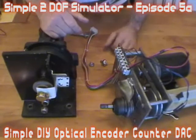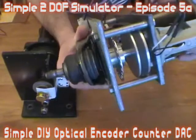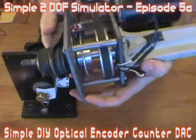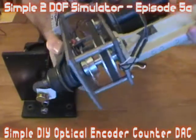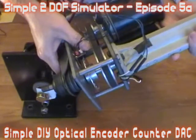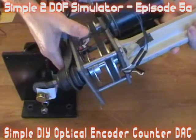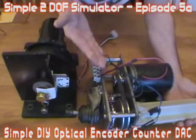So what I decided to do was, on my linear actuator, put some slots in there with an LED interrupter type setup, where the LED light shines through a slot and switches the photosensitive device on the other side, which sends out an on-and-off pulse signal through the wires. That was my idea.